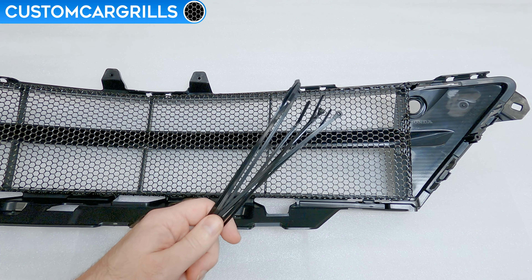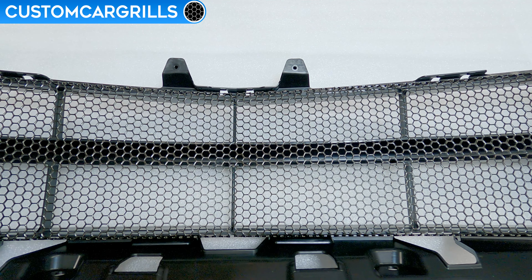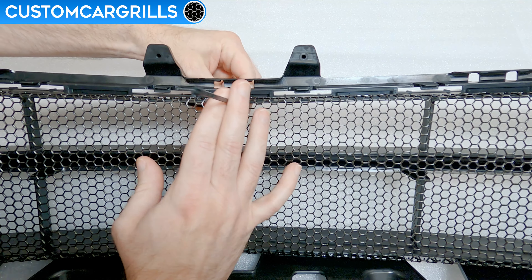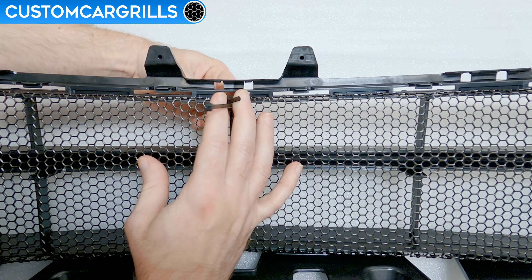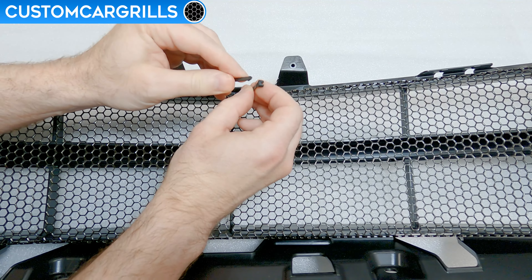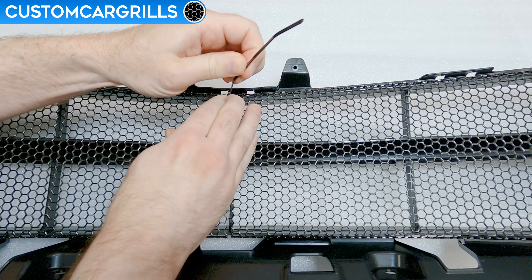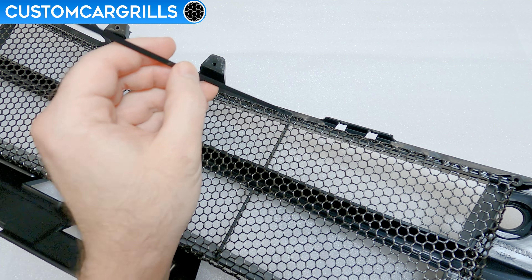Installation is simple. We supply eight cable ties to mount the mesh to the factory grille. From the back side of the grille, feed the tail end of the tie through the front and have it close to the edge near one of the vertical bars. Then loop it over the bar and then back through the mesh so that it can be fastened back to the head of the tie. For best results, I like having the head of the tie resting on the back of the mesh, with the head partially concealed by the vertical bar.